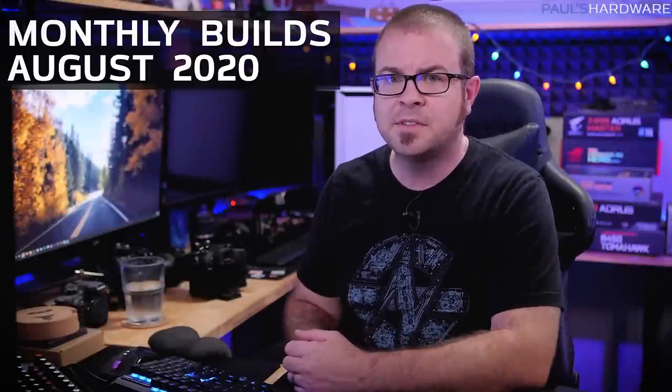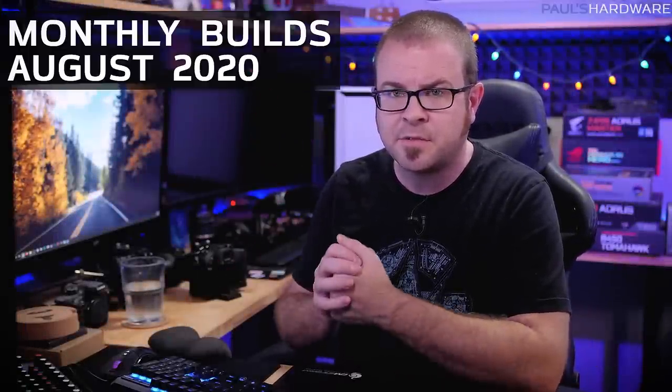Hello everyone and welcome to my monthly builds series. This is my monthly builds video for August 2020. In this video I'll be going over three different parts lists for computers that you could build at home. The price for the core components for these builds is $500, $800, and $1,000, and in my opinion the $1,000 one is the best bang for the buck.